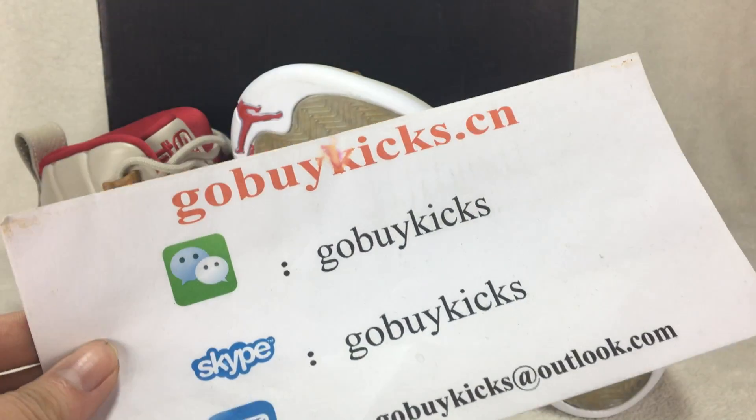Okay, this is Alex. I come from www.gobackis.cn. See you next time.